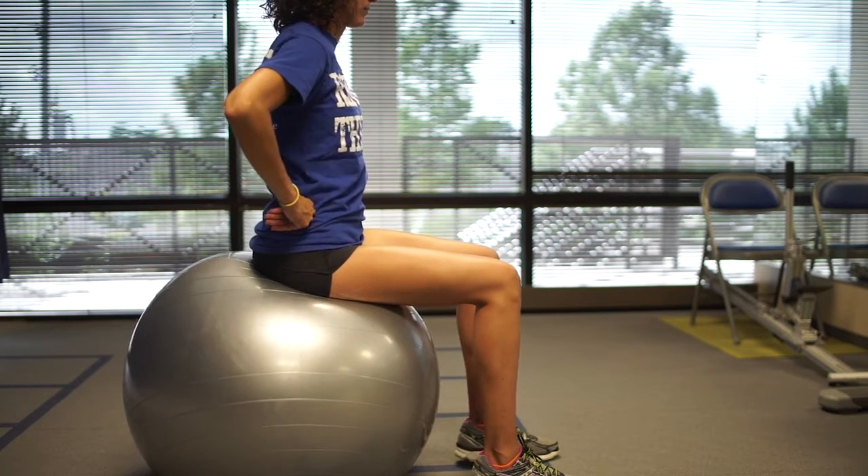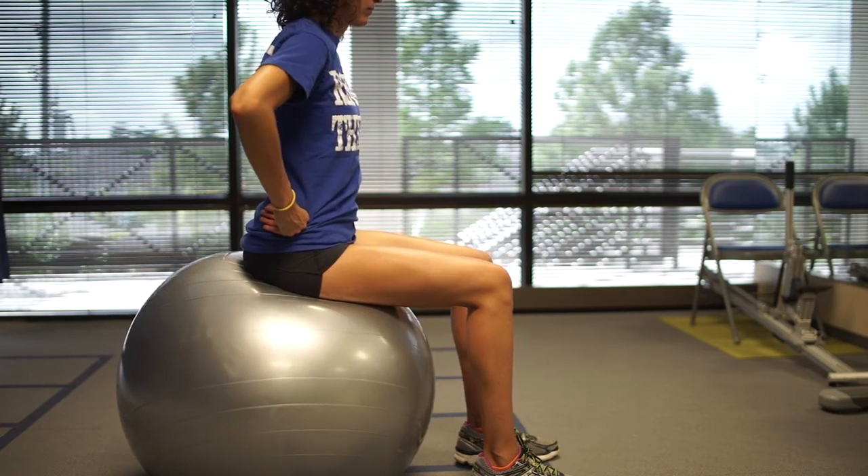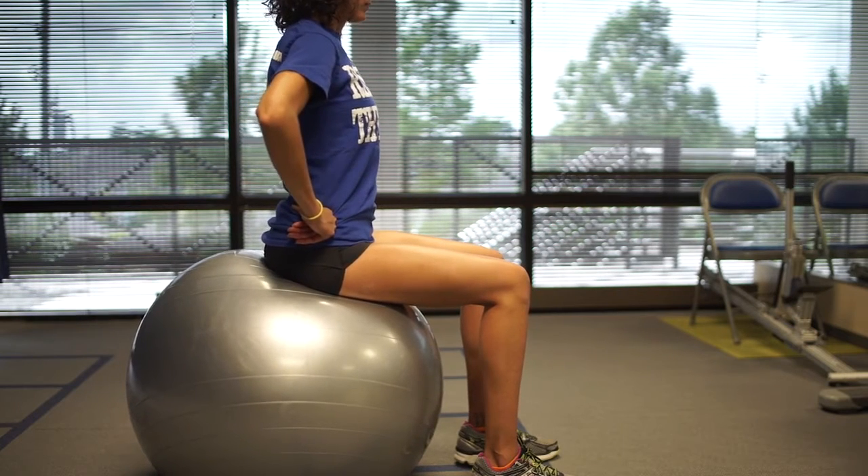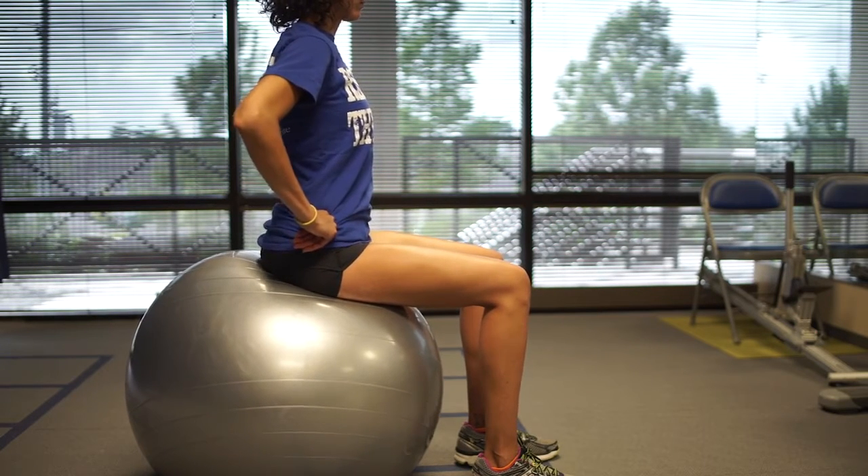Pelvic circles on ball. This exercise is used for core strengthening. While sitting on the ball, tighten your stomach and buttocks and draw your belly button to your spine to maintain a neutral spine.